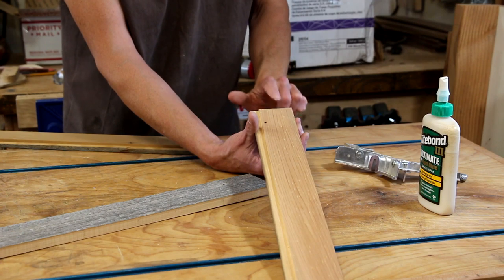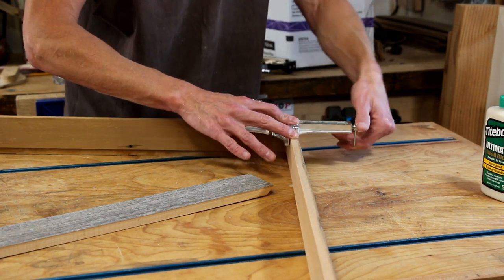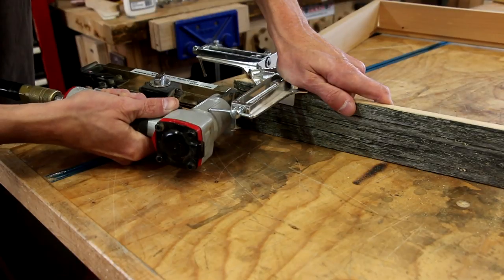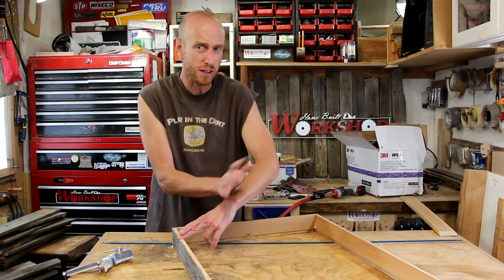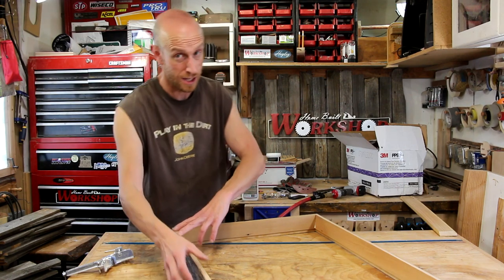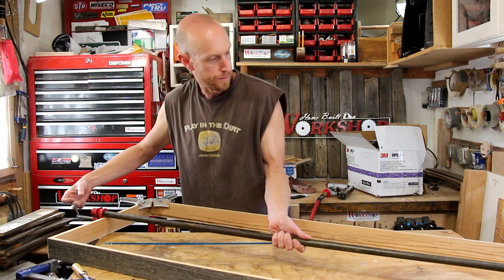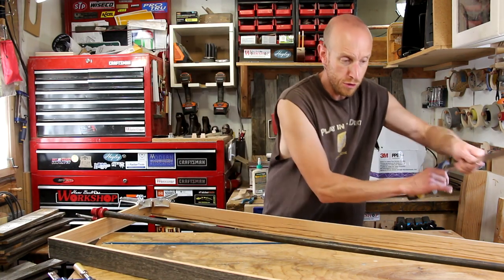Now it's time to apply some wood glue and get this frame glued up. Since this table is going to live outside I'm using Titebond 3 because it's waterproof. Once it's clamped together I'll just shoot a few pin nails in there to hold it while the glue dries. I don't use these corner clamps all that often but since these pieces are kind of long and awkward, I'm just using it as a third hand to help keep everything in alignment.